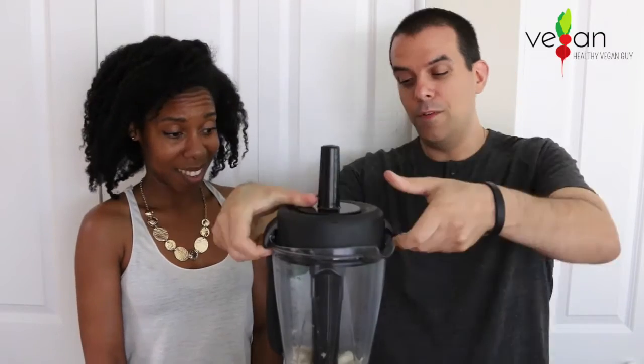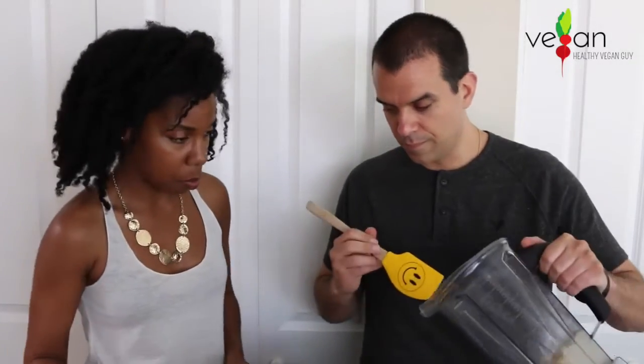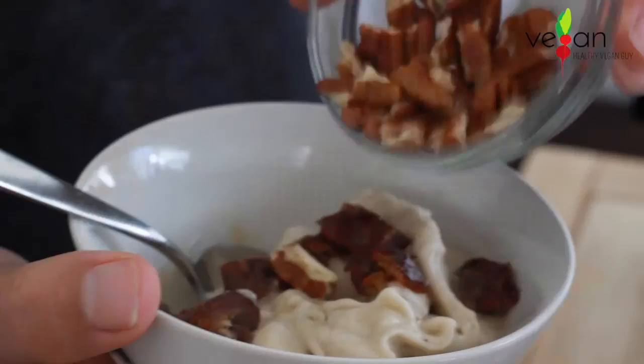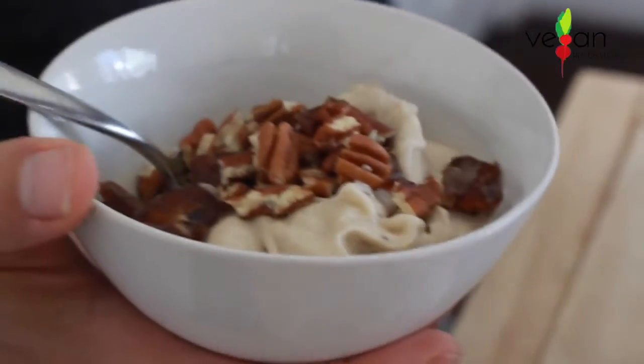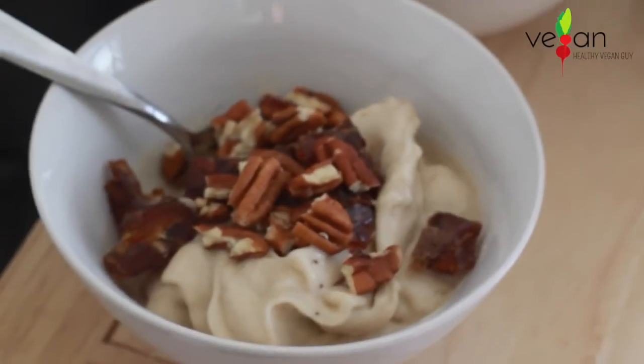Wow, that looks incredible. Let's go ahead and taste it. Yes, I cannot wait. Go ahead and put some into the bowls — it looks nice and thick, which is perfect. Now put the toppings on. I'll let you put as many dates as you want — maybe four or five dates — and I'm going to put some pecans on here. Mmm. Wow. This is so good. I love the toppings. The dates — you don't get a strong date flavor when it's mixed with the banana ice cream. It's really good.